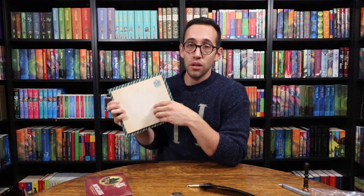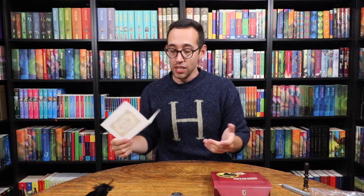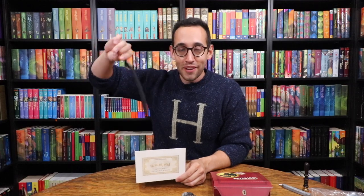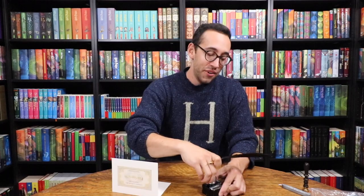Last but not least from Scribulus, I picked up these Hogwarts Express note cards — wait until you see these. The package looks like a little briefcase or suitcase, and inside are the note cards. On the front each one has a Hogwarts Express ticket design. So what I'm going to do now is write a very quick note with my ink quill and send it to one of you. If you would like to receive this card, leave a comment down below and I'll randomly select someone and send it off to you.